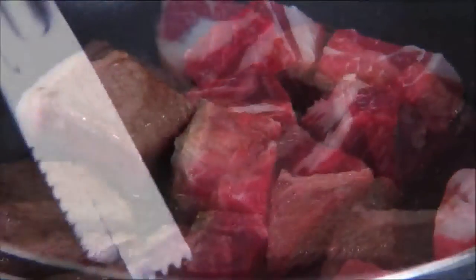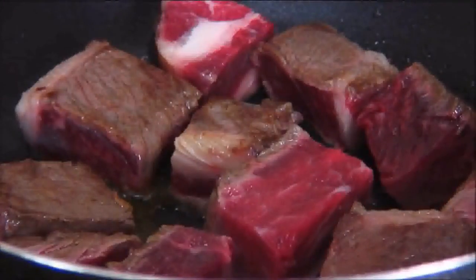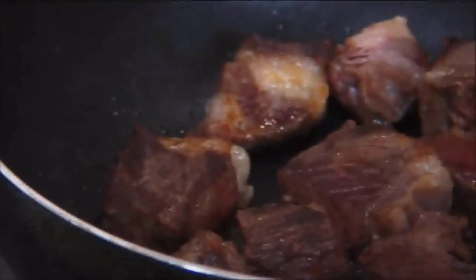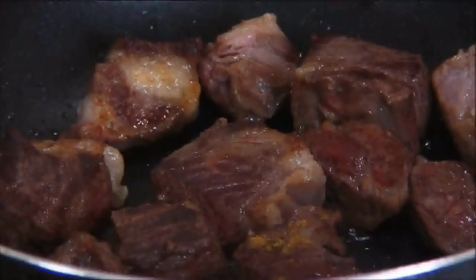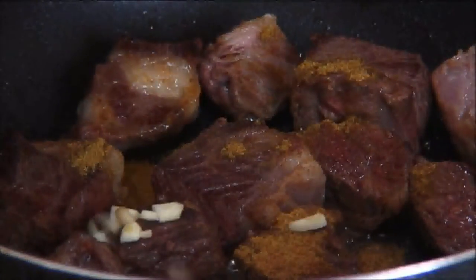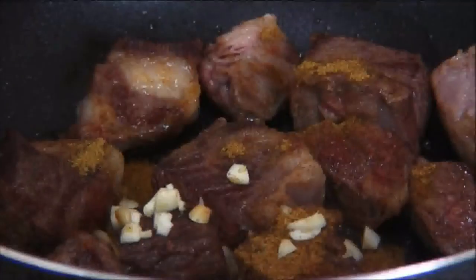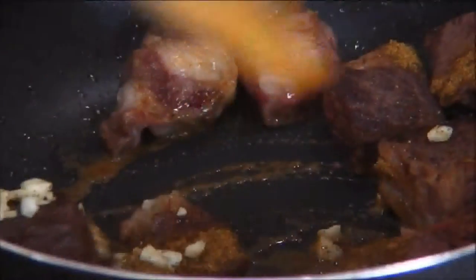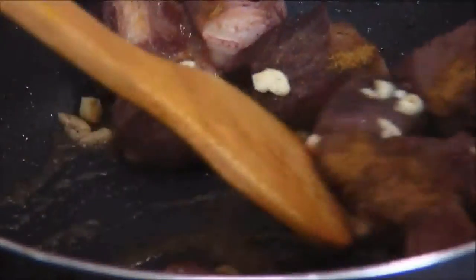You can use just about any cut of beef you like, just make sure it's a fairly decent quality. After the meat is seared, I'm going to add in the cumin, the fresh garlic that I've chopped up, followed by some freshly ground pepper, and we're going to give this a stir for a minute or two until the cumin activates.